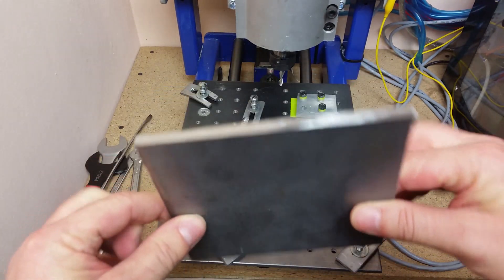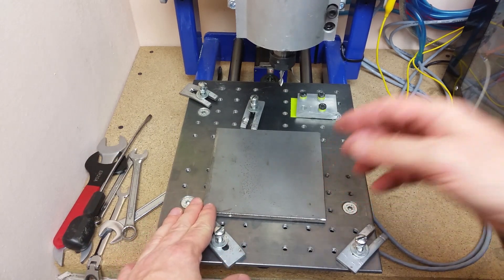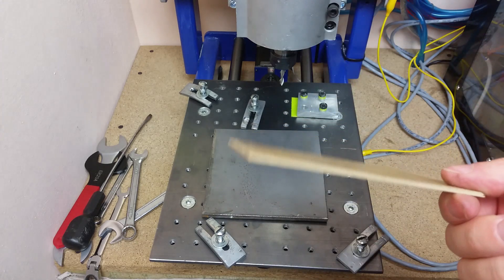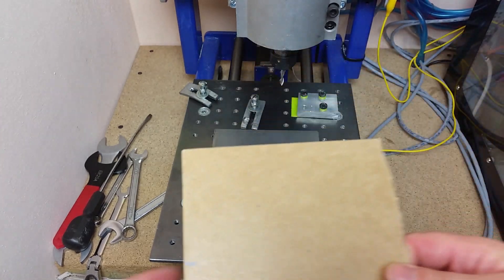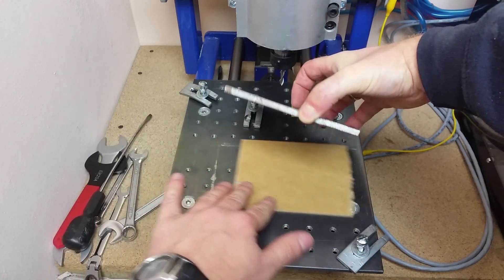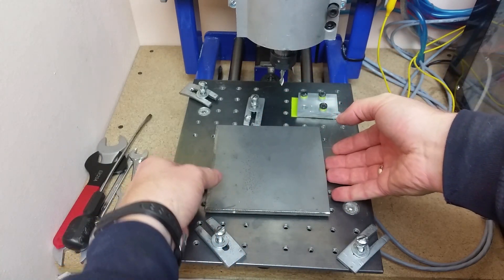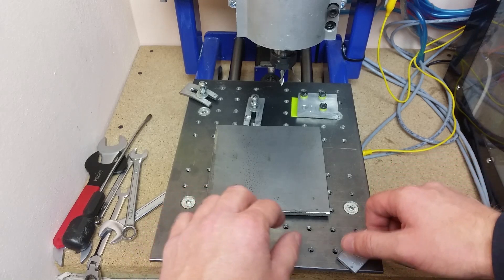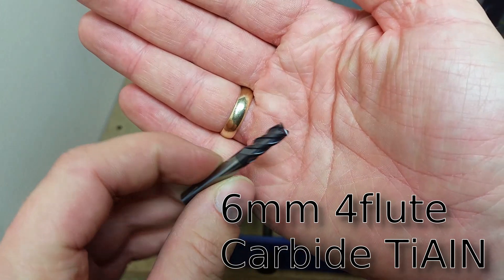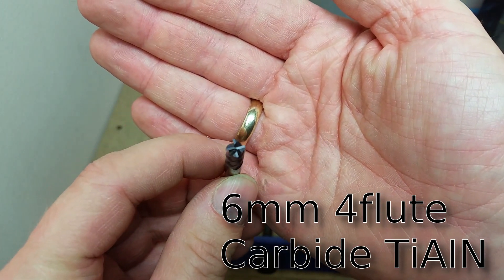I have prepared a six millimeter mild steel plate. I've used an angle grinder to cut it to the required size. To protect my table from being machined, I've put a three millimeter thick fiber board in between the table and the plate. I've never done it before. I'm going to use a six millimeter four flute carbide end mill — hopefully it will not break instantly.